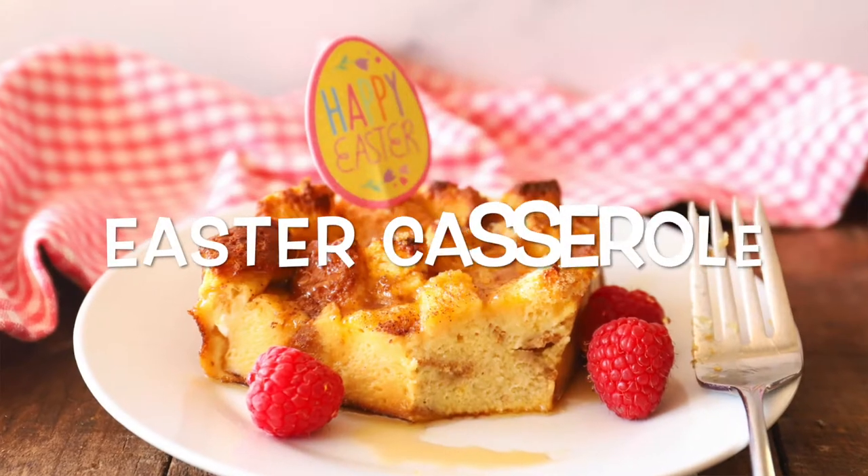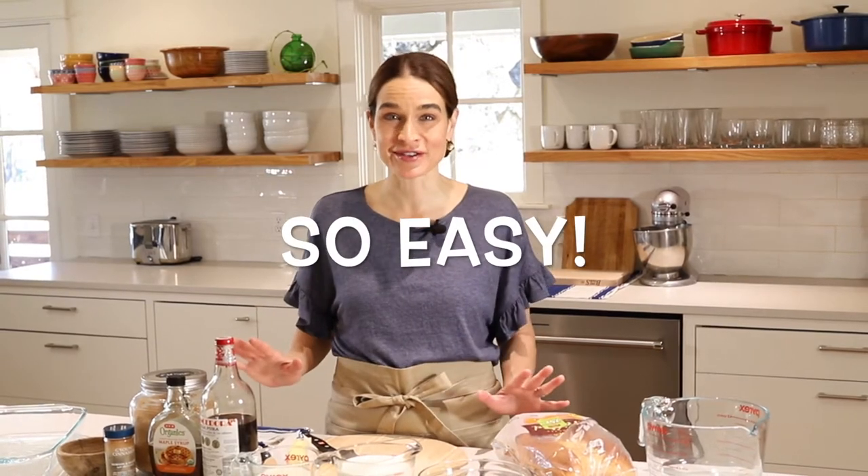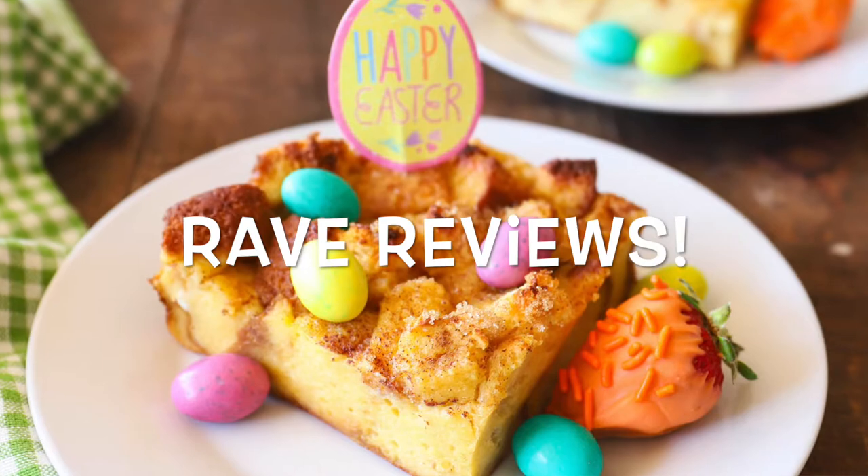Hi, I'm Marie. Welcome to Marie's Kitchen. I'm so glad you're back. Today we're making Easter morning French toast casserole. This casserole is warm and sweet. It's easy to serve and easy to make and, best of all, it gets rave reviews every time.